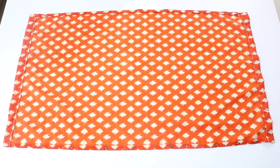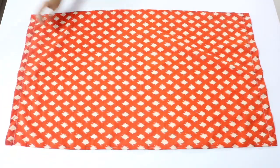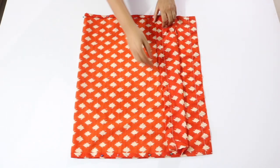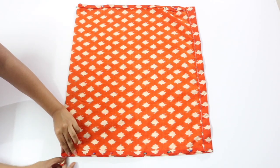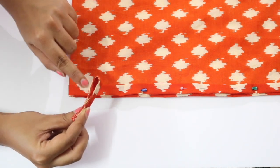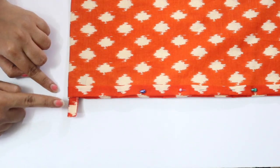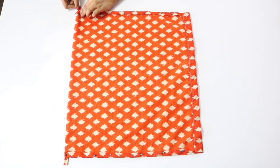Now take the fabric piece which we had stitched on both the short sides but not yet on the long sides, and turn it around so that its right side is facing upwards. Fold it into half so that the two short sides are exactly on top of each other. Take one of the loops we just made and insert it into the fold, making sure its loose ends are sticking out while the loop part is inside. Pin this loop in place. Take the other loop and insert it into the other side of the folded edge in exactly the same way, and pin it in place as well.